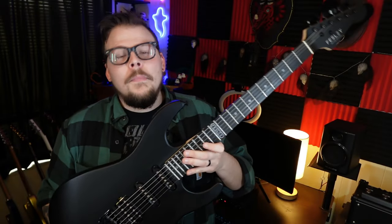If you fast forward to today, you can actually buy guitars as a beginner that are really good for the price, and that brings us to this guy right here. This is the Felsey FST 400.